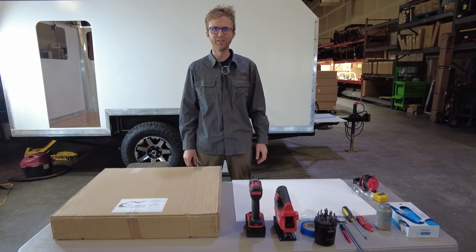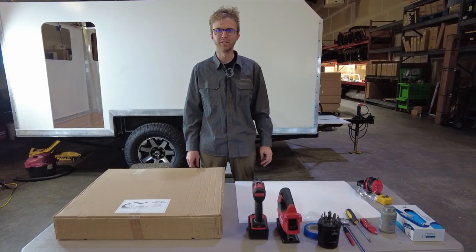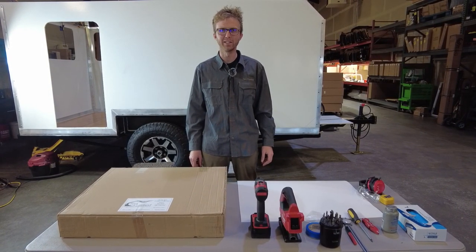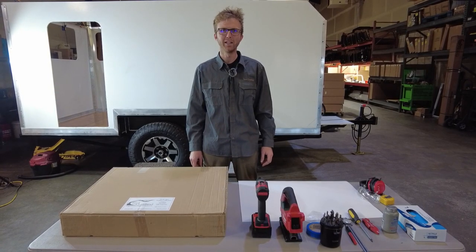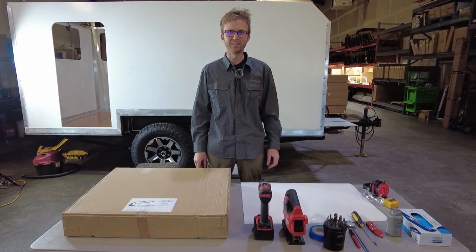Hi, this is Ethan Higgins with Turnoverland, and today we're going to go over how to install one of our Arctic Tern windows. Before you begin this installation, make sure you read the current installation guide and considerations for fitment that are included in your package and can also be found on our website. That being said, let's get started.